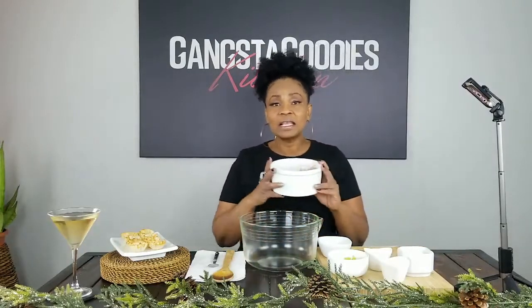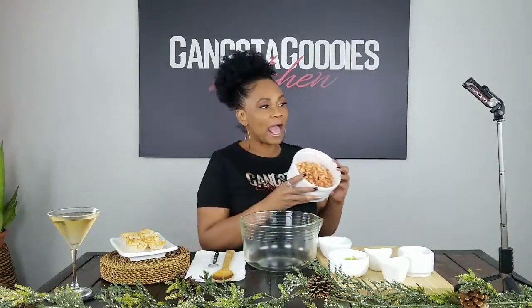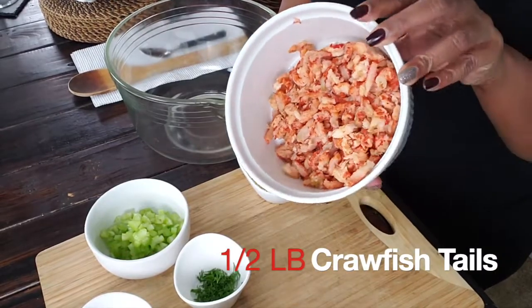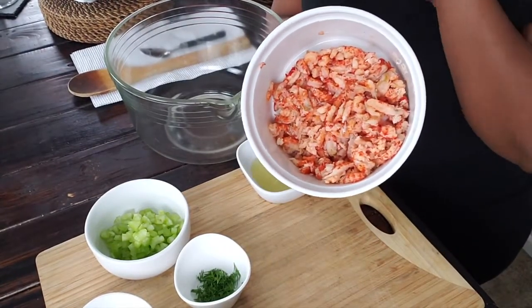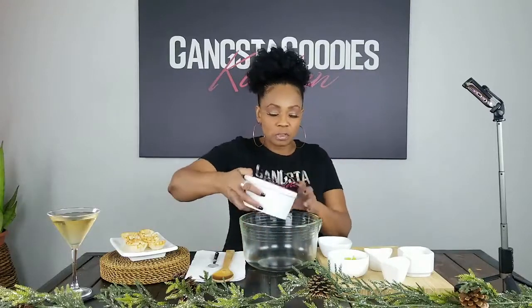So here we go. The first thing — this is about a half a pound of crawfish tails. You can buy those in the store with the tails already off; it's already cooked. All I did was do a rough chop. Now we're going to add those to the bowl.